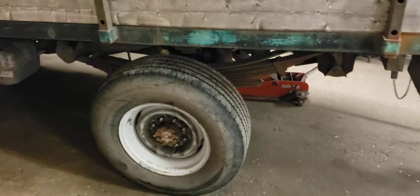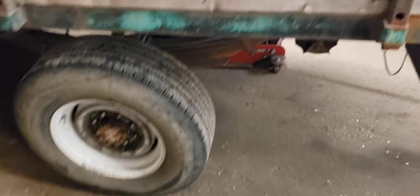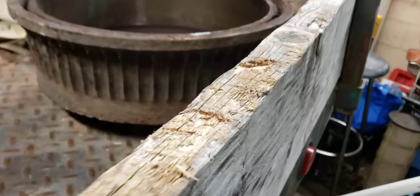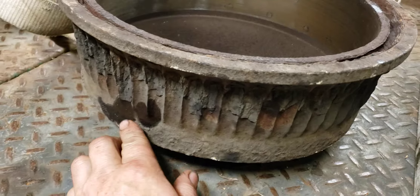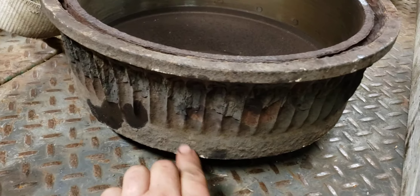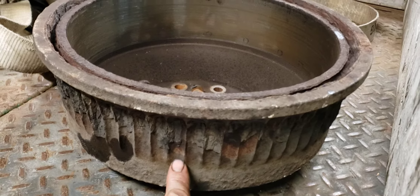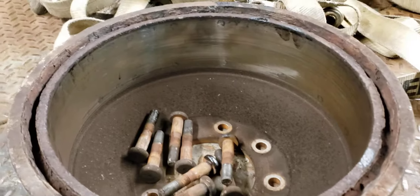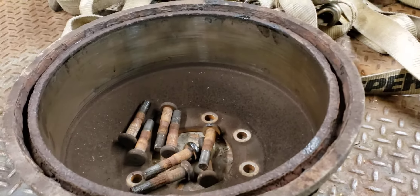The brake drums were crap back then — really rotten. Here's one of them; this one's actually not the worst. When I got the truck I pounded all the rust off and there wasn't much left. The other one actually has a spot that's almost going through, it's all rotten, and that's the one that's really warped. This one wasn't bad, but if you're going to do one you have to do both.